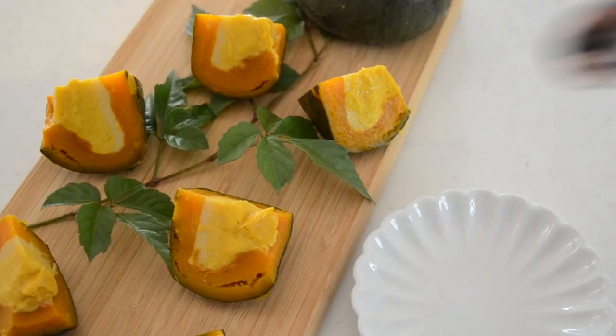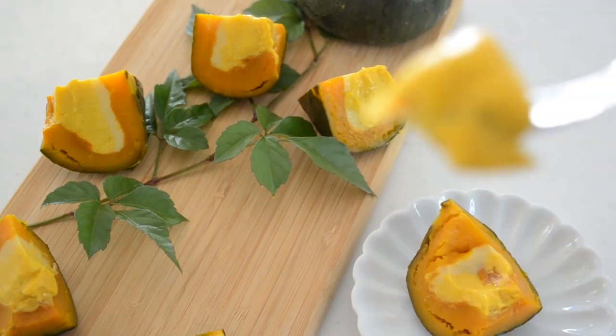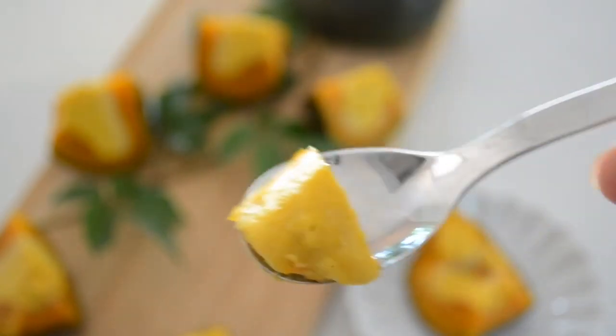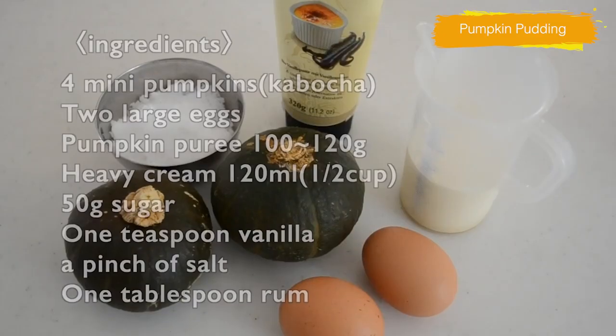Today I want to share with you how to make pumpkin pudding. This pumpkin pudding is served in a small pumpkin with the flesh still in. You can have sweet pudding and nutritious pumpkin flesh at the same time. I use Japanese kabocha squash but you can use orange pumpkin. How about cute little pumpkins for your Halloween? Let's get started.